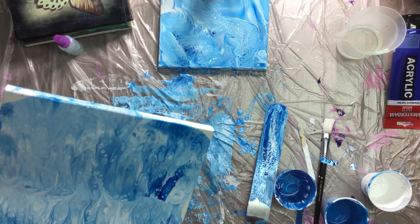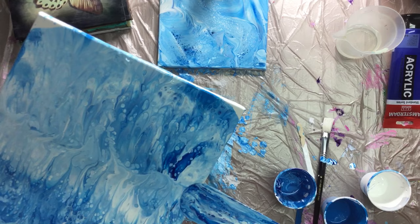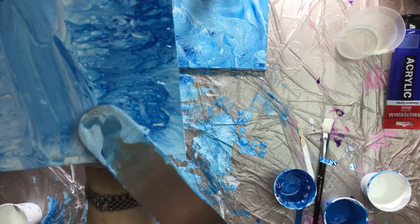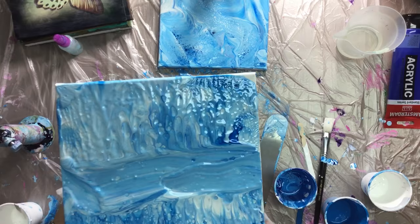I'd like to do something in the middle — like scrape that all off there and put it back on maybe. Yeah, don't know if I like that, but I did want to do something there.